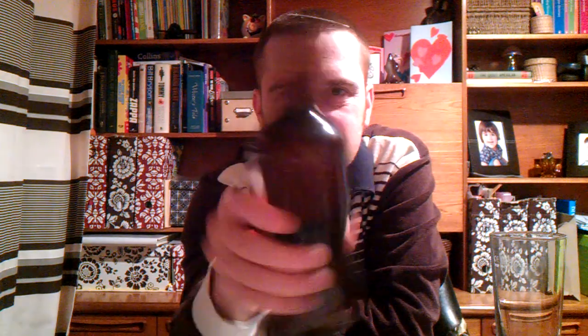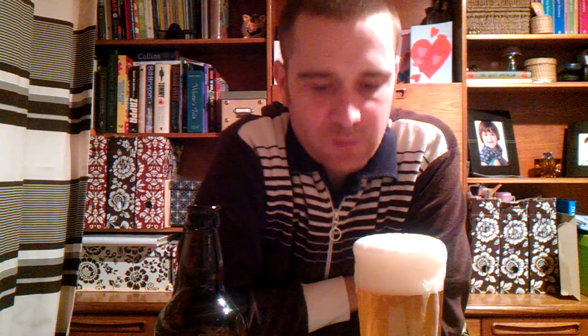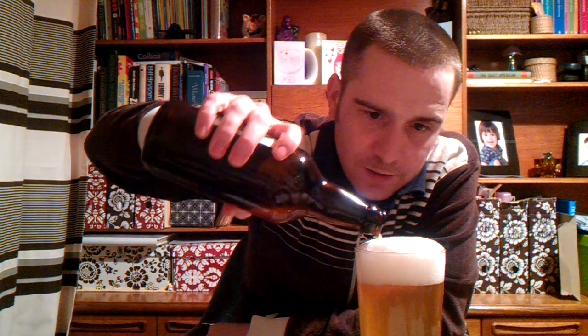I'm going to open this one up. Nothing fancy on the bottle cap. A little bit of dust. This is good until April 2012, so a couple of months left in it. There's some fizz there on the opener, but not very much. Nice dark brown bottle - light brown, dark brown, middle brown - brown. And the colour... it's golden. Looks lovely.